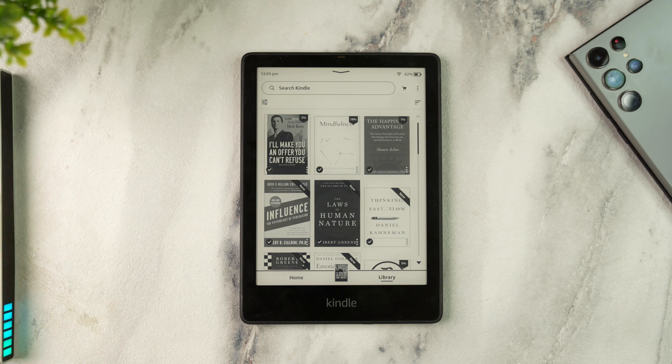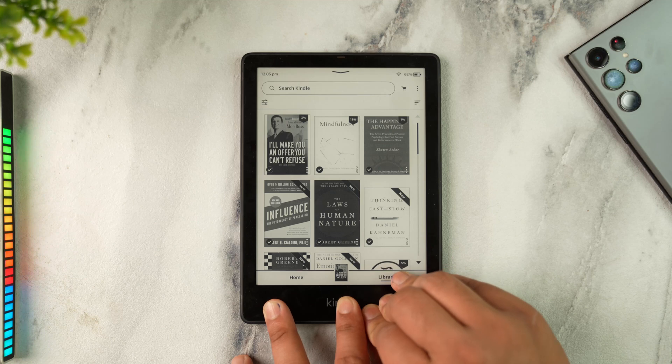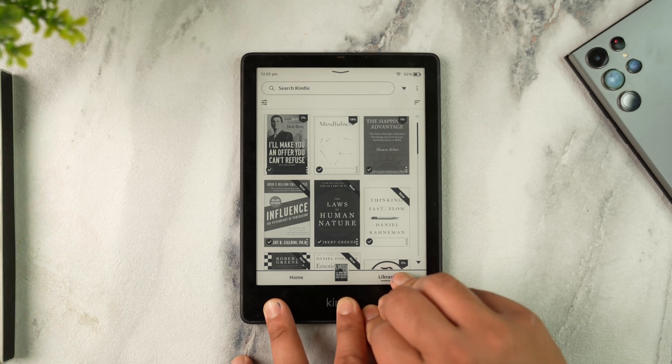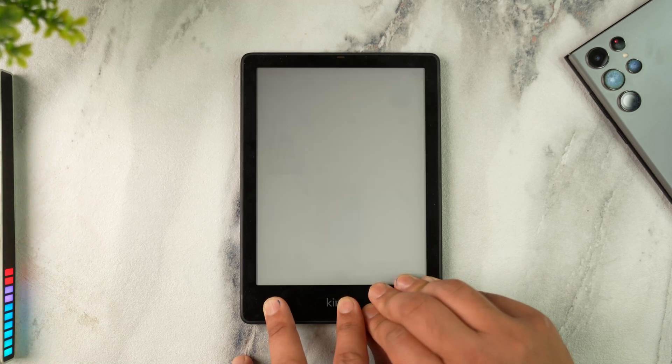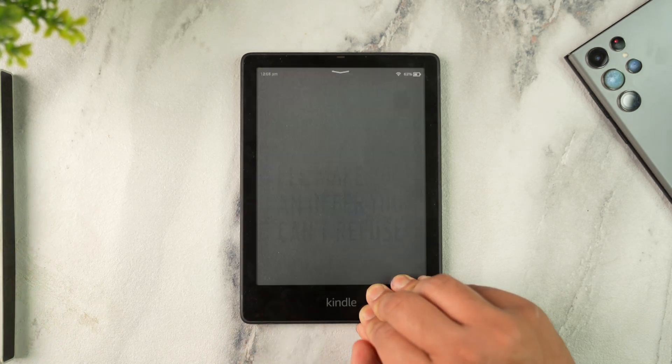Now if it's still not turning on, what could be happening is your Kindle might actually be frozen. If you're sure you have enough battery and it's still showing like that, you want to locate the power button and press and hold it for at least 20 to 40 seconds. This will force restart your Kindle.